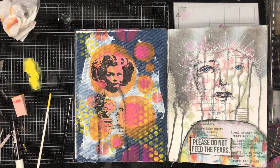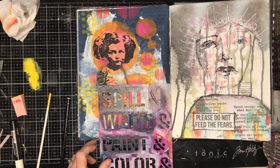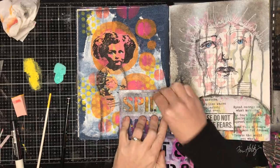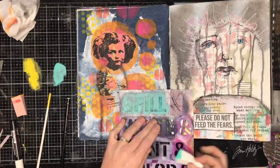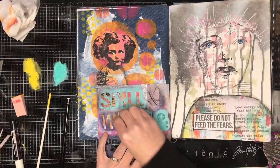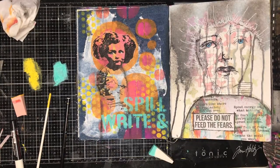I decided I needed to add some sort of quote to the page, so I went in with this stencil — still a huge favourite of mine — and put the word 'spill' in, and 'write' as well, because I do love 'spill and write'. I know the 'and' is in the wrong place — it should be up next to the 'spill' — but you know, it all works out in the end.